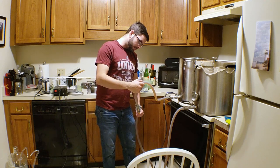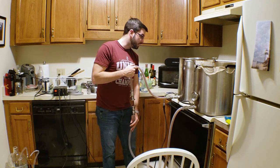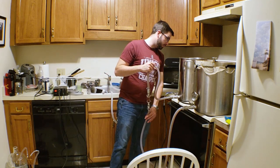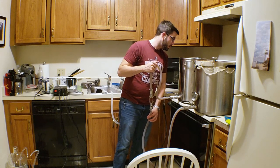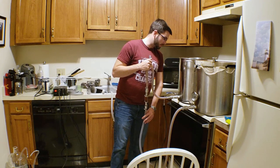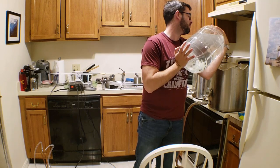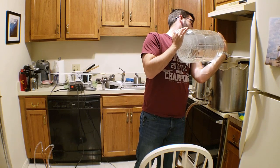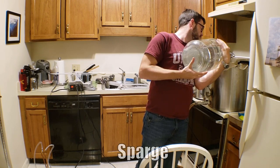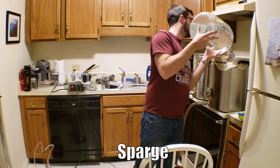The wort is looking nice and amber right now, which bodes well for the final beer's appearance. I'm transferring the first runnings over into the kettle, and hopefully we'll get a decent amount of liquid out of that. Then we'll sparge and add our second runnings. We have about five and a half gallons of wort from the first runnings, so I'm going to sparge with two and a half gallons of very hot water, let that sit for a couple minutes, and then get our second runnings.